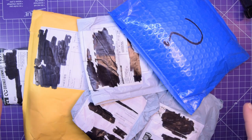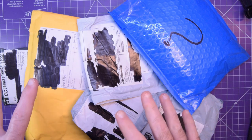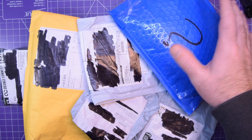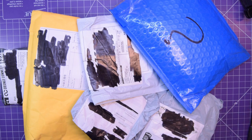Hey again guys and welcome back. It is 2021. I've got a bunch of packages. I forgot what's in most of them because the mail has been really slow. And then we've got this one which is an unexpected package and we're just going to have to see on the label where it came from. But that's going to be the last one. Let's start with a different one.